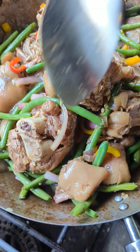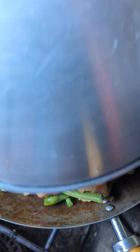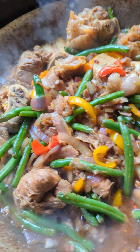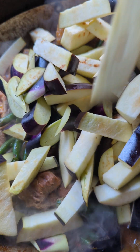I'm going to cover it again and let it simmer. So it's been 10 minutes and I don't want my green beans kind of soggy — I want it a little bit crispy. So now we're going to add the eggplant.